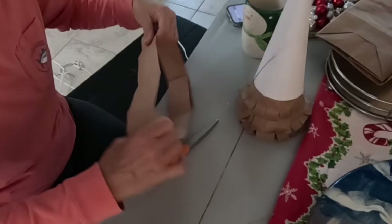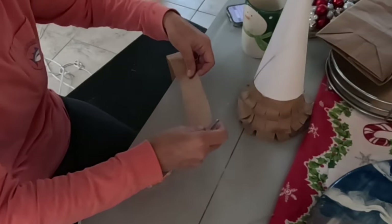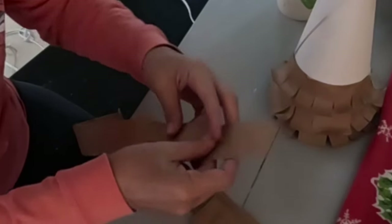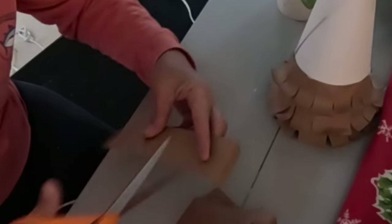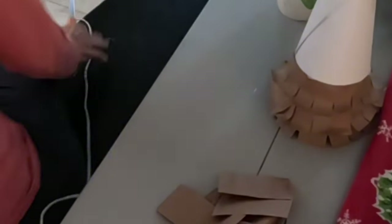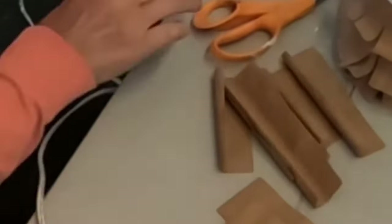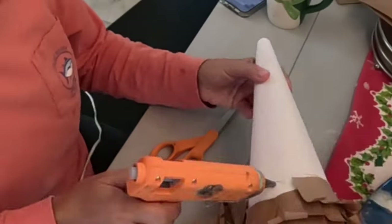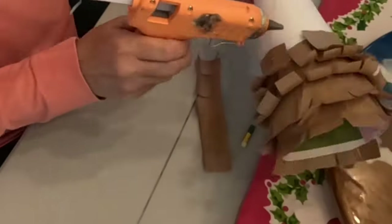I'm going to go ahead and do another row. I found that cutting and rolling multiple pieces at once was really just a more efficient use of my time, and then just cutting the little branches at the same time too. The smaller pieces were a lot easier to work with — the cone is so curved, I didn't really think about that when I first started this project. So just having the smaller pieces makes them easier to fit around the cone.